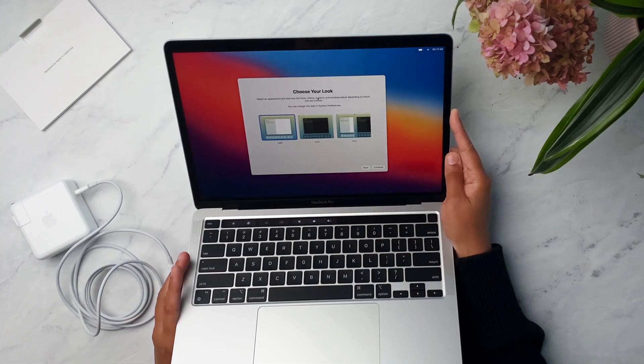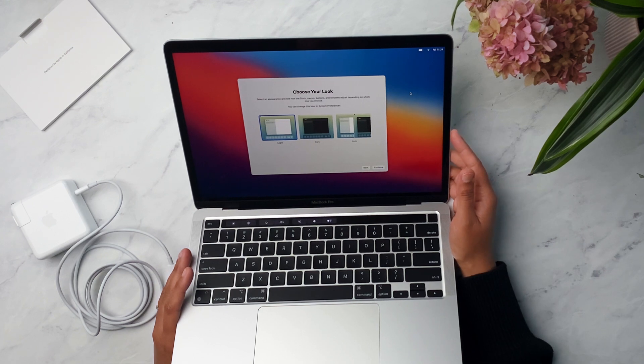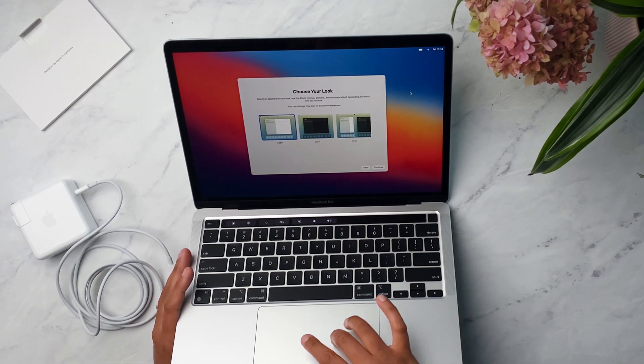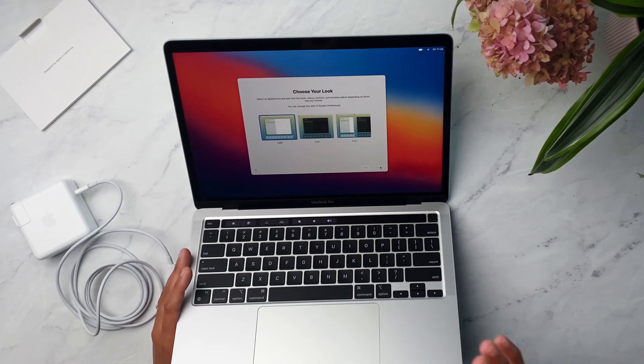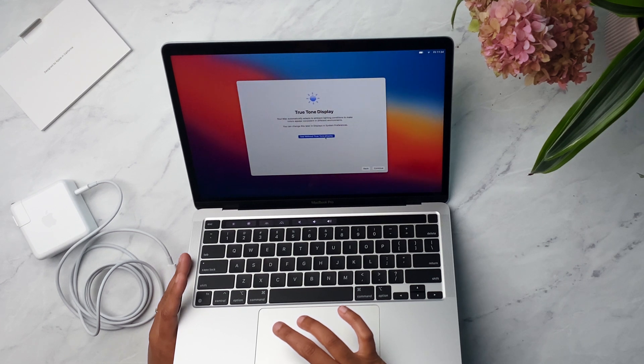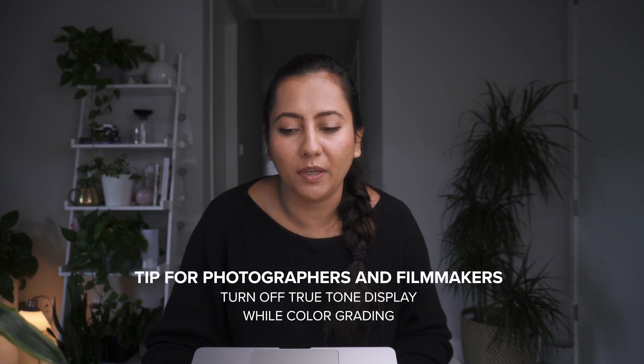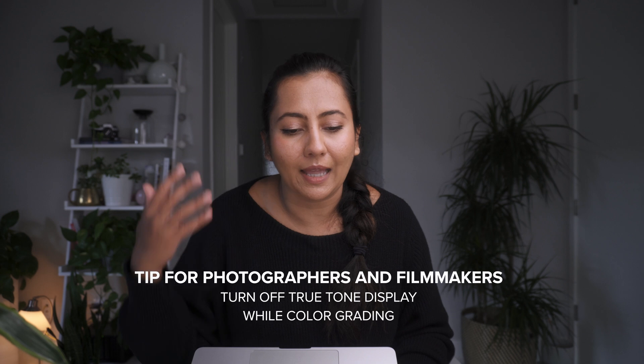For appearance I'm going to go with Light — I don't want Auto, I just want to pick it. Now True Tone display: you can see the difference with and without it. I like to keep True Tone on generally, but this is a good thing to note for photographers and filmmakers — if you are color grading, you should turn off the True Tone display because it will affect how you grade colors. Something to keep in mind. I'll turn it off when doing heavy color editing.